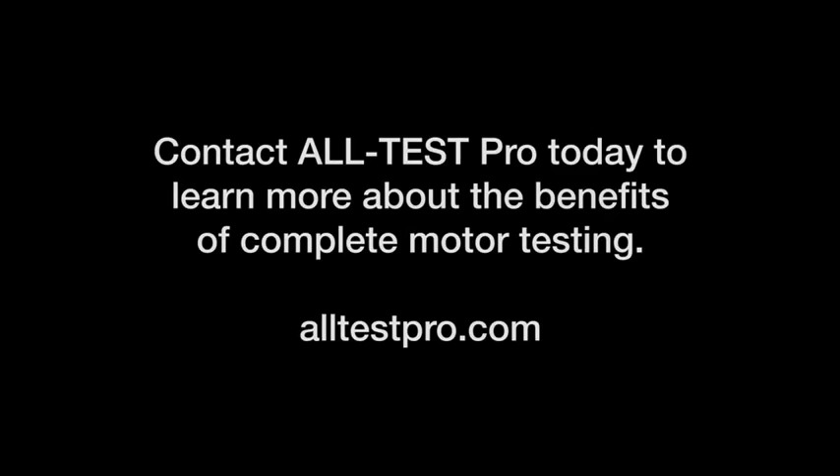Don't leave motor failure up to chance. Contact Altest Pro today to learn more about the benefits of complete motor testing.